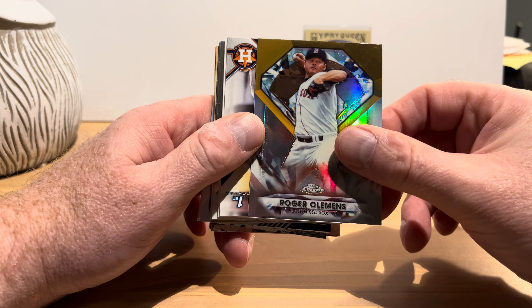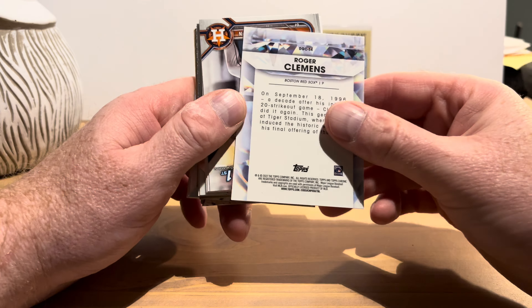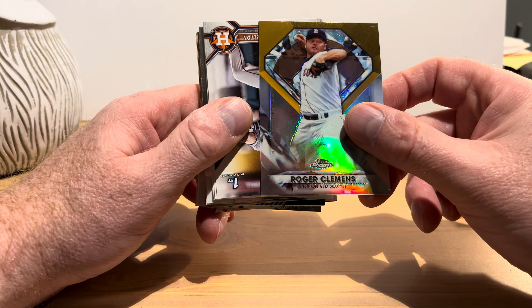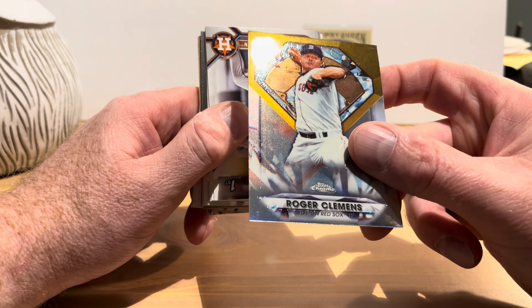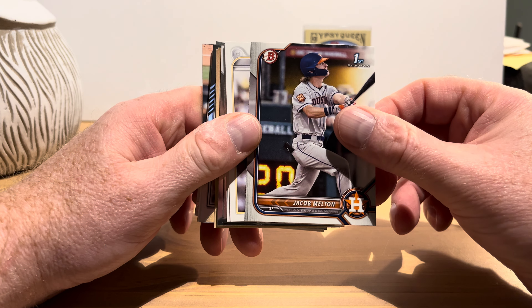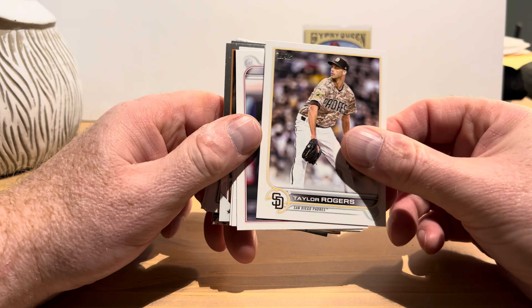Kevin Gausman, Ryan Nelson rookie card, Simeon Woods Richardson rookie card — quite a mouthful — Gabriel Moreno rookie card, Juan Soto — a nice one I don't think I have — and Nolan Arenado, also one I probably don't have, both from 2023 Topps which I didn't open when they came out. Roger Clemens on Topps Chrome — I think it's a die-cut style but it's still square around the edges. Jacob Melton first Bowman, Taylor Rogers, Sonny Gray, Jose Quintana, Ryan Presley.